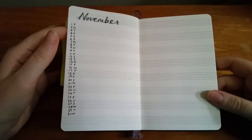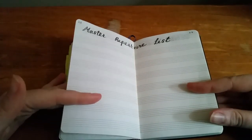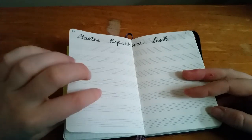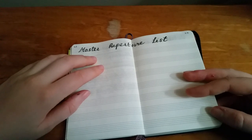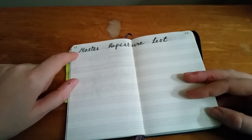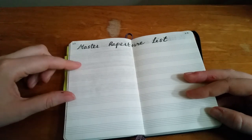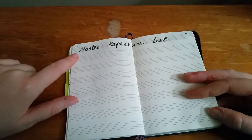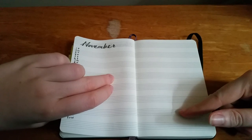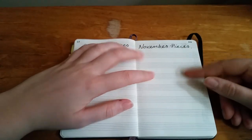That setup was super quick. I decided to dive straight in without leaving space for October since I haven't been writing in the notebook this month. The most important thing I want to include is a master repertoire list - I'll write down all the pieces once I've learnt them so I can spend some time during practice reviewing them. I messed up one page where I was meant to write November and do my monthly layout, so on one side I'm writing pieces I worked on in October, and on the other side November pieces as I go.